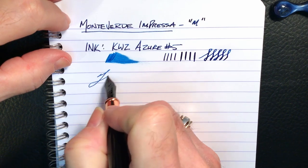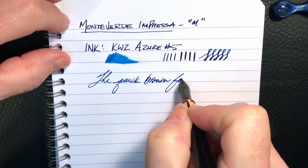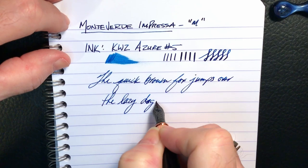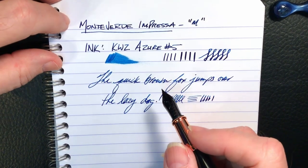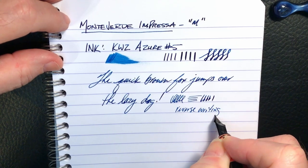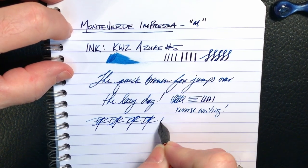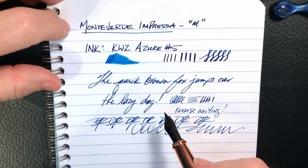Let's listen to it write — it's very, very smooth in all directions. As to reverse writing, it works very well, it isn't scratchy at all. And some fast writing — you'll see that the feed has no difficulty in keeping up.